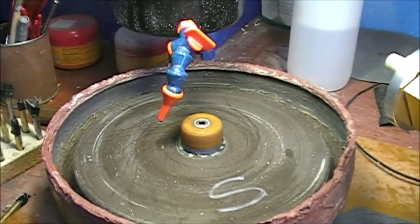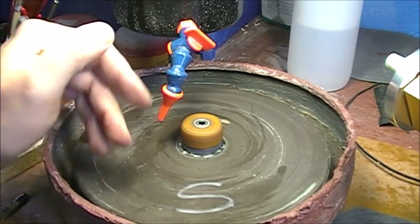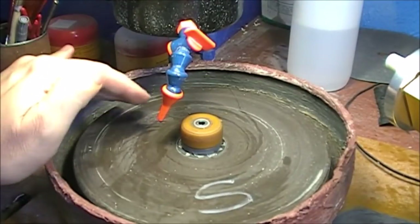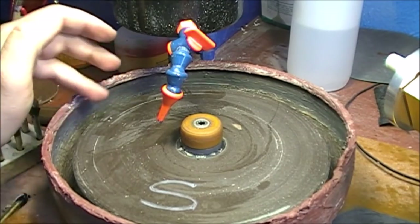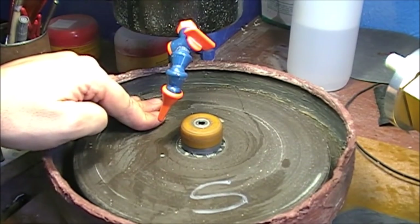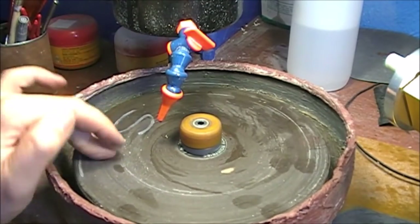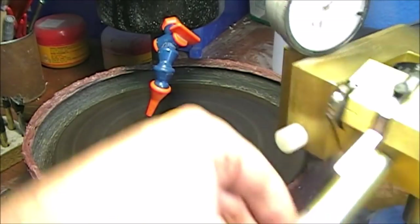We do a quick pre-polishing with a Ritek lap. This is an old one - that's why it has some scratches - but it's still good for diamonds. We go with this one as a pre-polish. This is a 600 which corresponds to a 1200. Then we're ready for the polishing. I set the machine at maximum speed and we pre-polish.